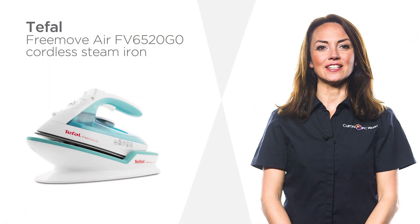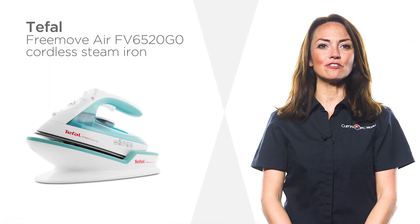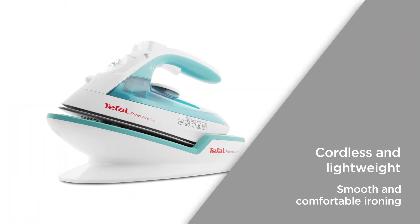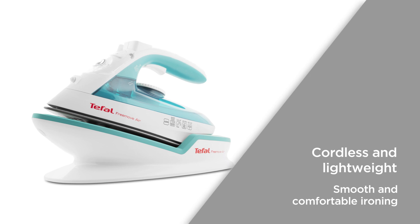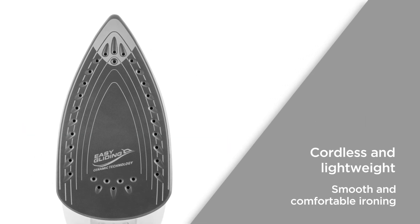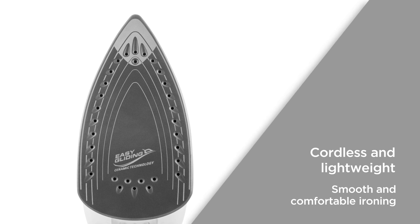Ironing is less of a chore thanks to this T-Fal steam iron, promising crinkle-free clothing time after time. The cordless and lightweight design ensures that you get complete freedom of movement. Effortlessly gliding over garments, you can enjoy smooth and comfortable ironing.